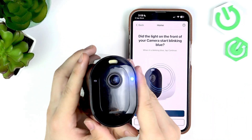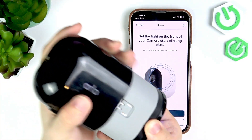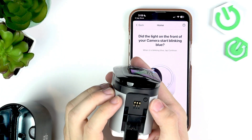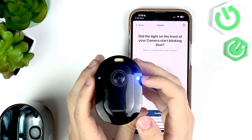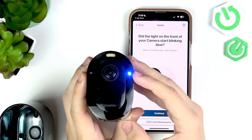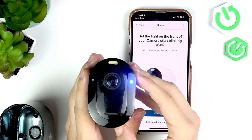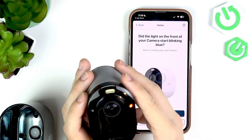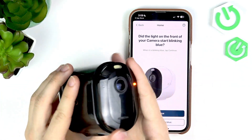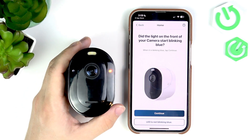Click on 'Continue' and check if the blue light on the camera starts blinking. If it does, click on 'Continue'. If it doesn't, open the camera again with the button at the bottom, take the unit out of the chassis, and you'll find a little sync button at the bottom. Press and hold on it for 15 seconds until the light starts blinking orange. Once it goes orange, release the button and put the unit back into the chassis until it clicks, then wait until it starts blinking blue — it will begin in a few seconds.